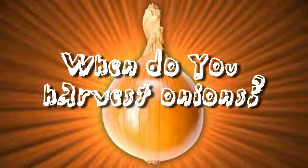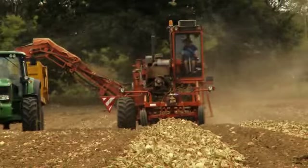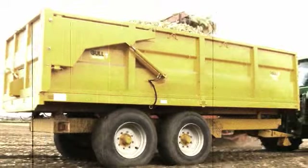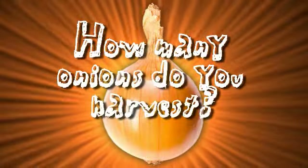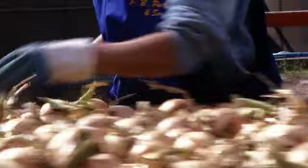We harvest onions between June and September. We like to finish before the end of September because the rain sets in and we can only harvest onions when they're really dry. In this field we grow twelve and a half million onions and it will take us about four days to harvest these and get them into store.